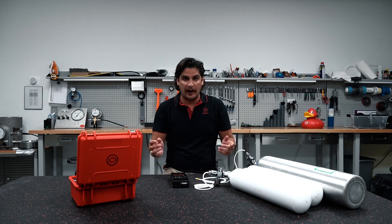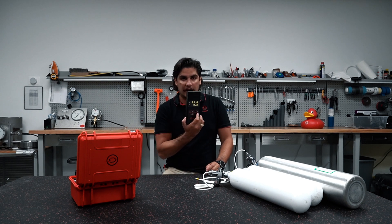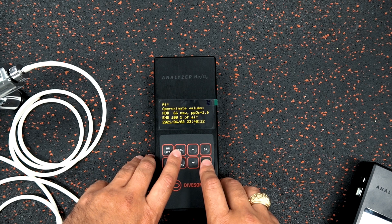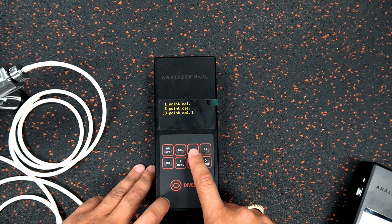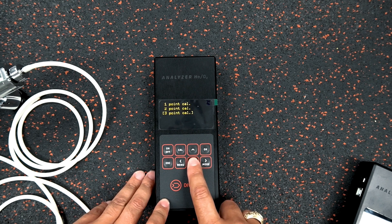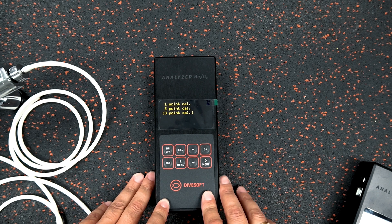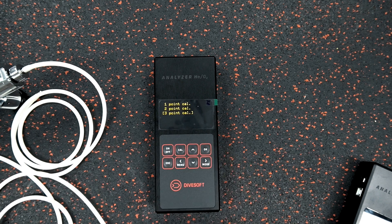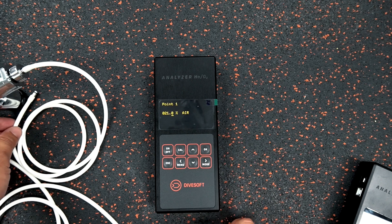I'm going to go ahead and get started. We have our analyzer going — you can hear the clicking; that's the helium sensor clicking. The first step is to click calibrate, and at that screen you'll have the one-point cal, two-point cal, and three-point cal options. My hoses are color-coded so I don't get them mixed, and I'm going to select three-point calibration and click okay.